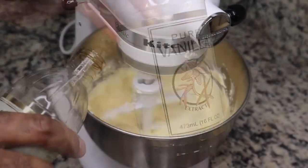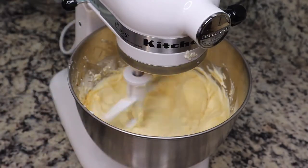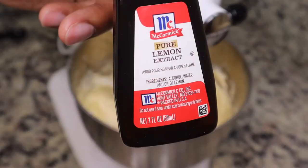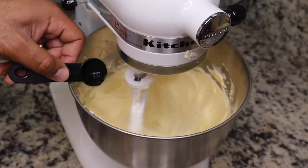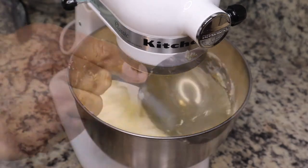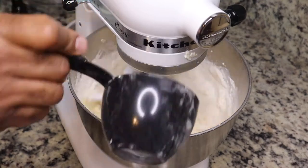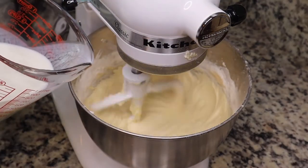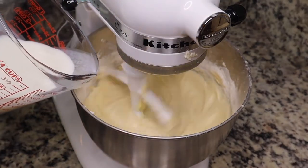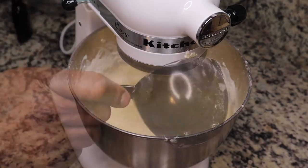Next we're gonna add in some vanilla extract as well as some lemon extract. This is actually only our second time using this mixer, and it's the second pound cake we've made with it — that just goes to show how good equipment really gets you excited to bake. So we added in some all-purpose flour.